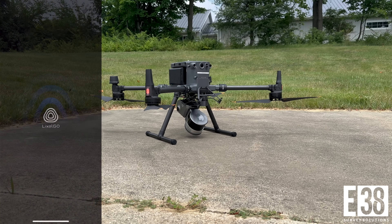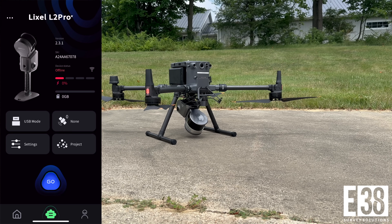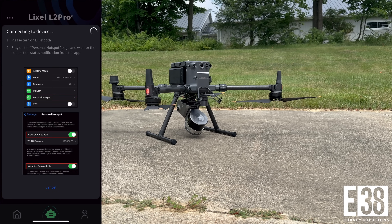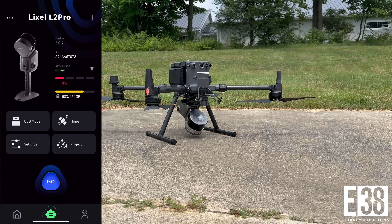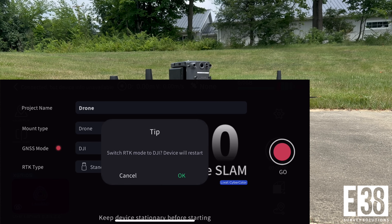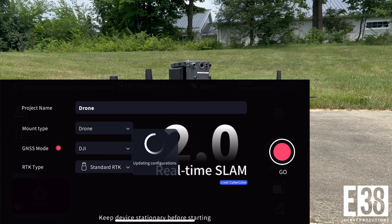Then we'll open Lixel Go and configure the L2 as a drone payload. We'll connect up to it and go into the collection screen. Here we'll change our mount type to drone and select DJI as our GNSS mode. This will prompt a soft reboot of the L2 before we can apply the rest of the settings.